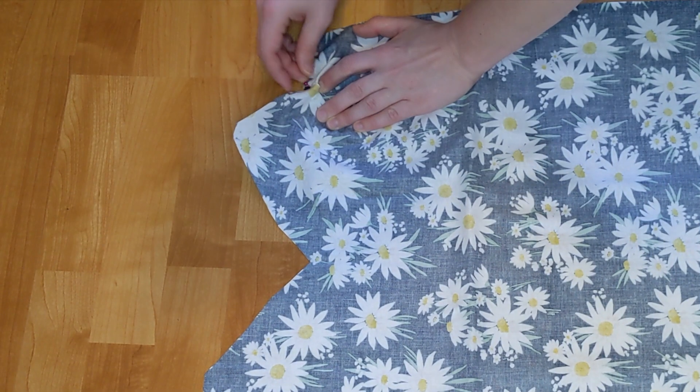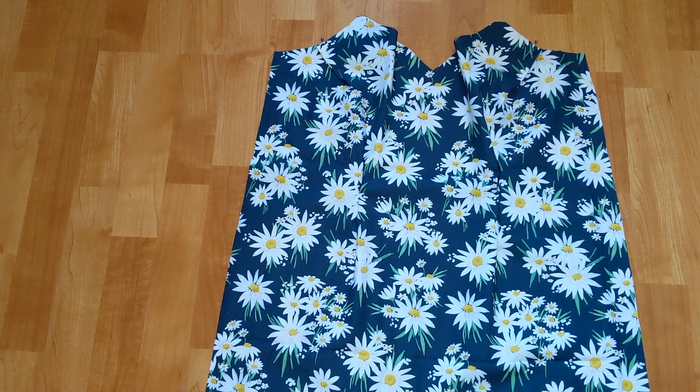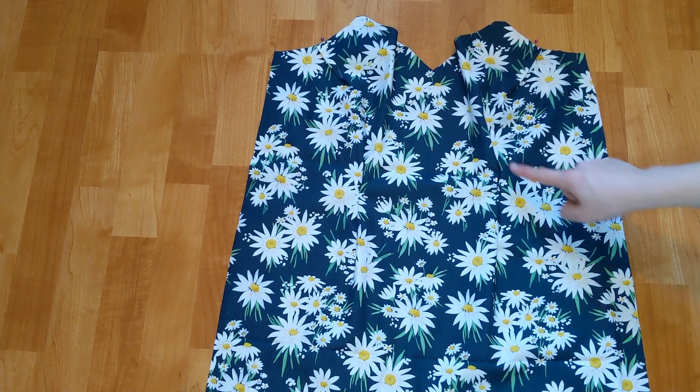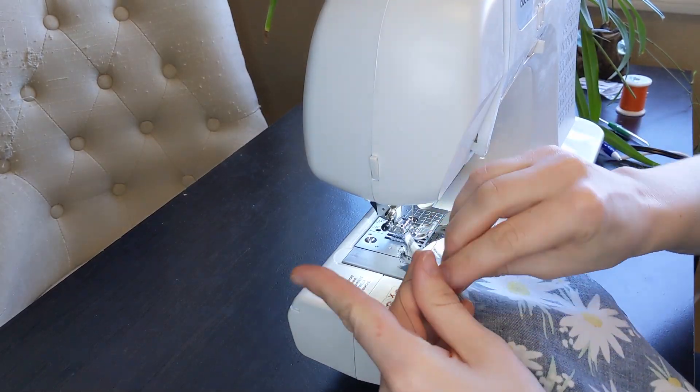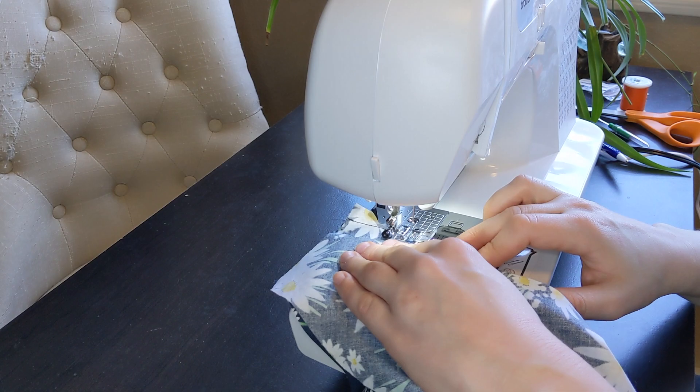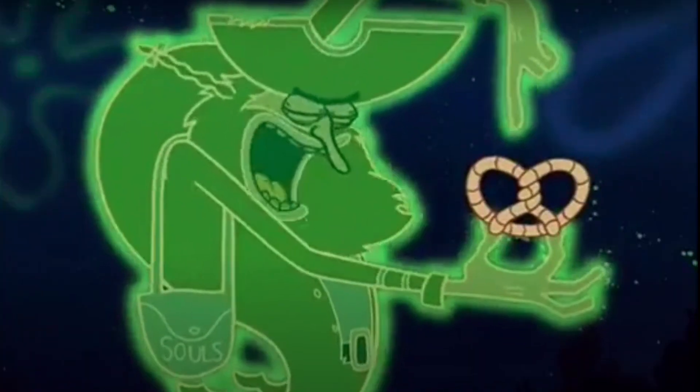I added some darts to the bust area, then I also added some darts around the waist. They looked a little like this. Then I sewed them in. At the end of each dart, I tied a knot instead of backstitching for a clean finish. Behold — the pencil knot!